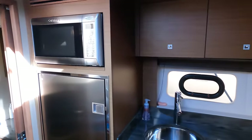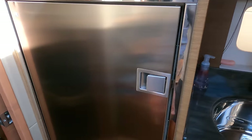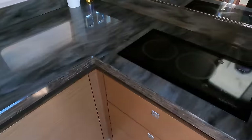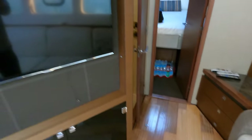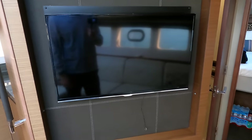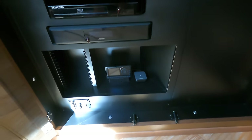Over here on the galley side you have the Cuisinart microwave, an Isotherm refrigerator with fridge up top and freezer below, a Kenyon electric stove, and storage in all these compartments for drinks, glasses, trash bags, whatever you need — with more drawers down here. The entertainment system has a Bose sound system throughout, another TV connected to Blu-ray players, and a Sirius XM radio.